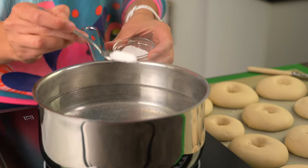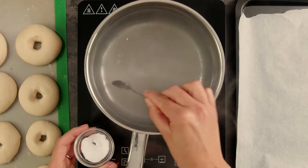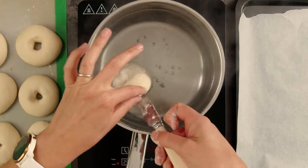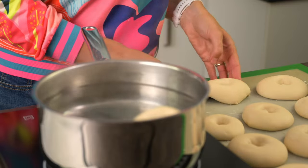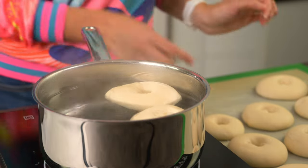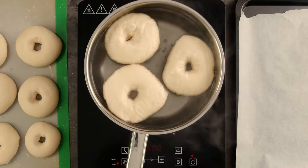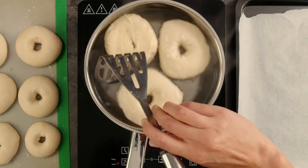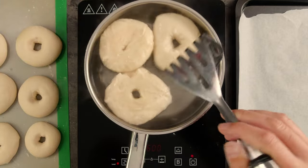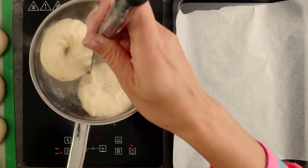Now here's the thing about bagels — you need to boil them. I've got a pot of water here with a teaspoon of bicarbonate of soda in it. Adding an alkaline like bicarbonate of soda to the water gives the outside of the bagel a darker appearance once it's baked. The boiling gelatinises the starch to set the outside of the bagel, and the amount of time in the water will determine how much more it will rise once it's in the oven. There isn't an exact rule for how long you should boil them for — just make sure you boil the whole batch for the same length of time so that they all rise the same.